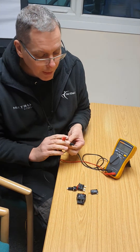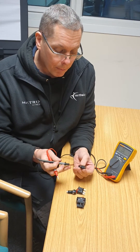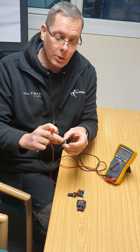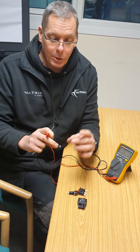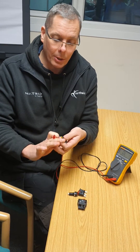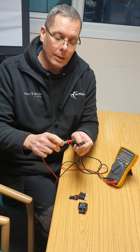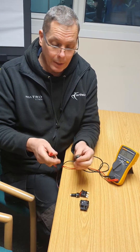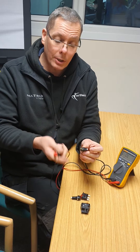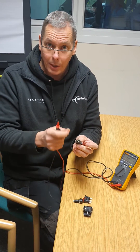You can use this test for any switches. Basically, within the switch you've got two conditions: either the switch is closed or the switch is open. If the switch is closed, you'll have an electrical path and the meter will beep. In the other condition it will open. So what you're looking for is one condition where the switch is open and the other where it's closed.